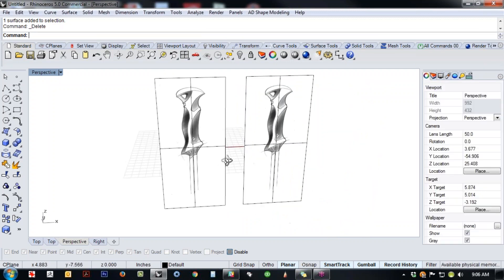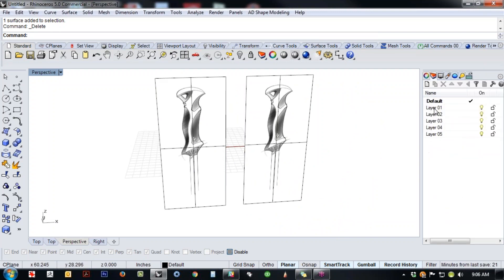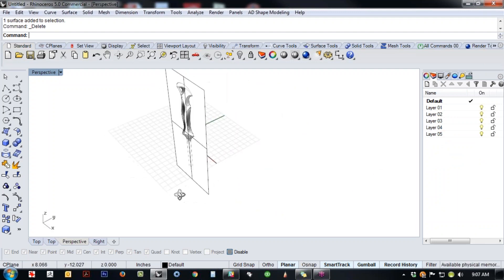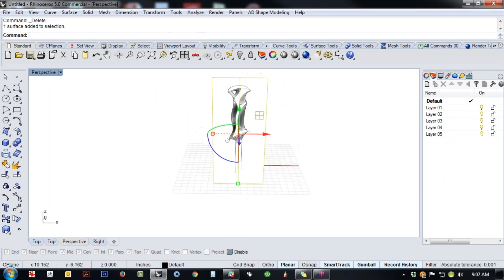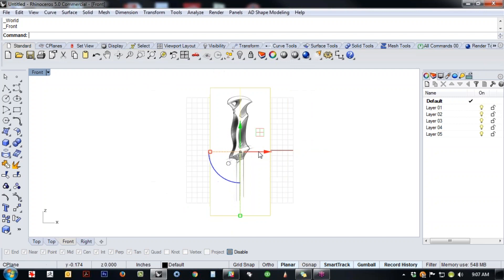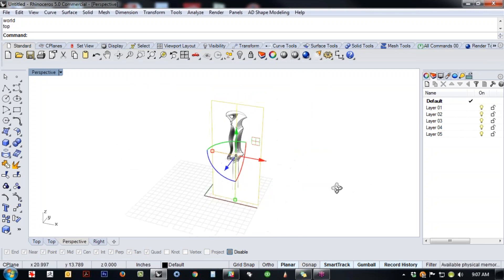Sometimes I'll have a piece of art with four views on it. I'll copy and paste using Gumball and set it up on layers — top view, front view, side view, back view, whatever you want. In this case we've only got one view, so I'm going to stick it back in space a little bit so in the front view we can still see it, but in the perspective view it'll be out of model space so it doesn't get in the way.